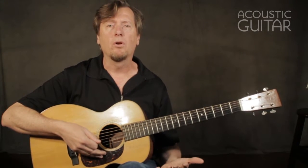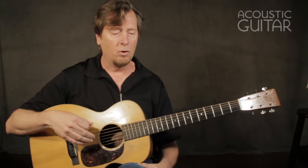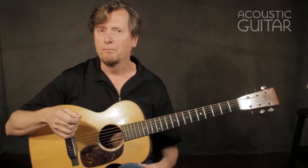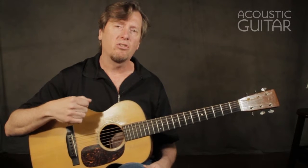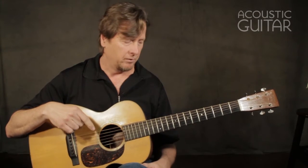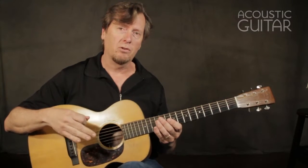Over that, we can learn these pentatonic scales — these are minor pentatonic scales. Pentatonic means five, so there are five notes in these scales. Each scale pattern I give you will start on a different note of the scale. Let me play one of the scales and explain a little bit more.